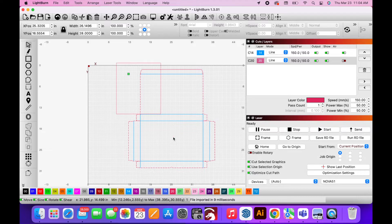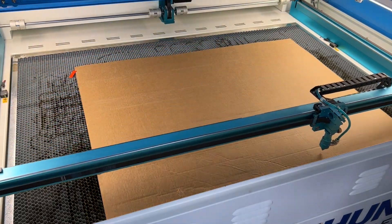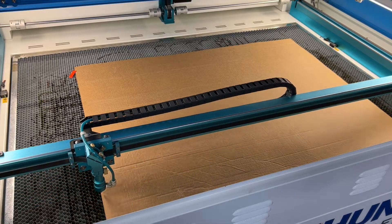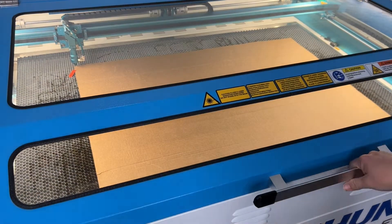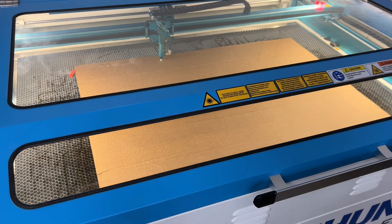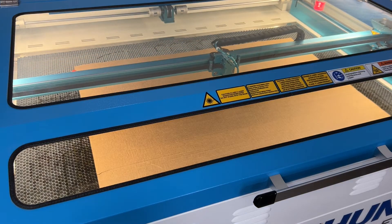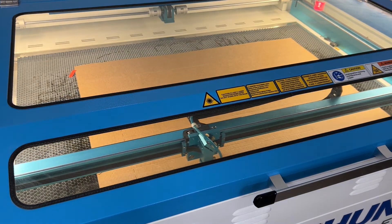Once everything looked good I went back into selection mode and highlighted the whole thing to send it to the laser. I placed my cardboard sheet in the laser and then went ahead and framed the project to make sure that my sheet was large enough and that I had the orientation correct. Once I determined that the orientation was good and everything worked out with framing, I sent the project to the laser and it cuts very quickly. It does the perforations first and then cuts the outline of the box.